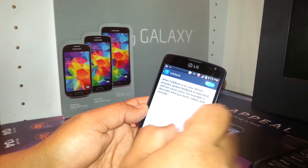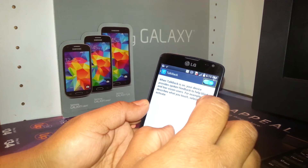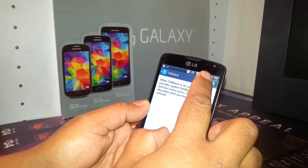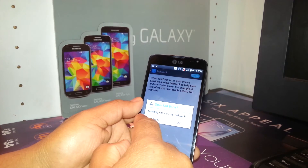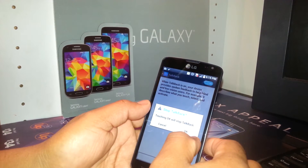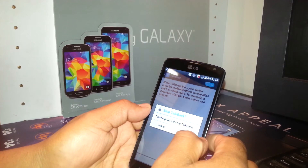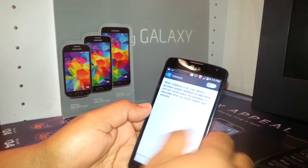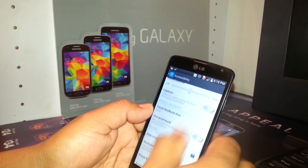Now you need to turn off TalkBack mode. Highlight and double tap on the off side. You'll see a confirmation — 'Stop TalkBack?' — yes, that's what we need. Hit OK, double tap, and that takes care of the problem.